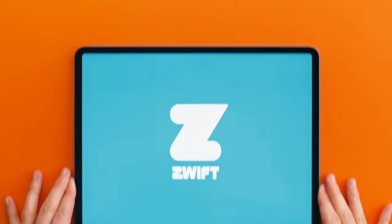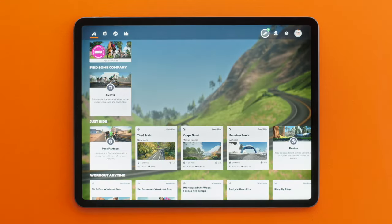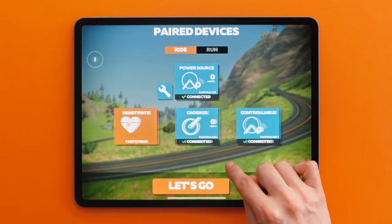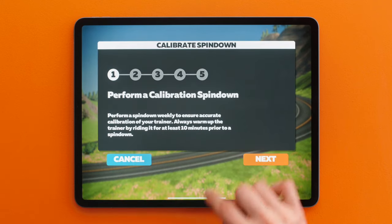First things first, open Zwift. On the pairing screen, pair your trainer. There will be a wrench icon after connecting a trainer. Click on the wrench to open the calibrate spin-down window.